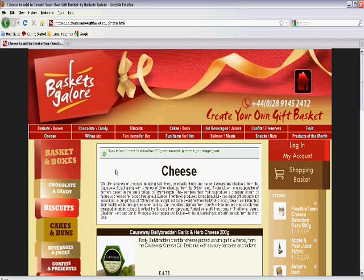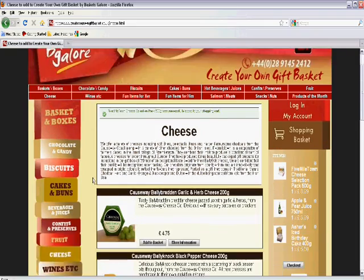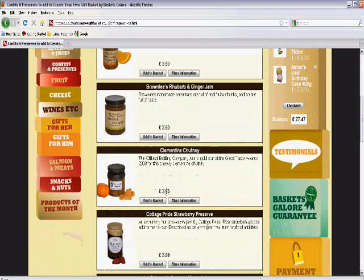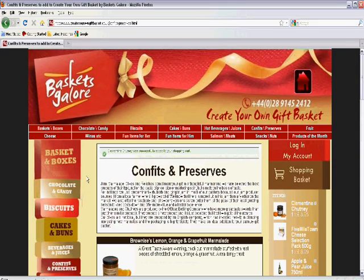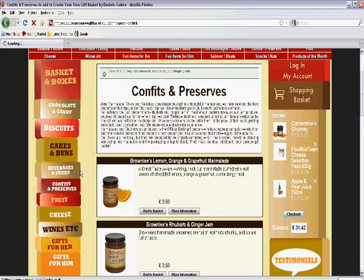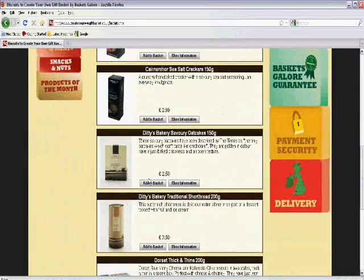Perhaps it would be nice to send her an award-winning chutney to go with the cheese. So I select confies and preserves and I decide to add a tangy clementine chutney. She'll need some biscuits to go with the cheese and chutney, so I click through the biscuits and I select some savory oat cakes from a master baker.